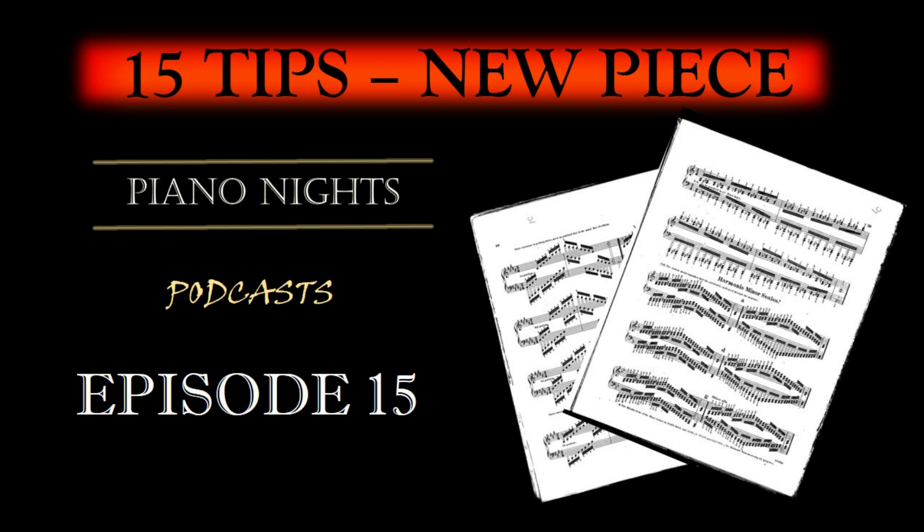Step 7: Hands separately. Practice each hand separately, especially when dealing with intricate passages. This isolates the challenges of each hand and helps you gain better control.